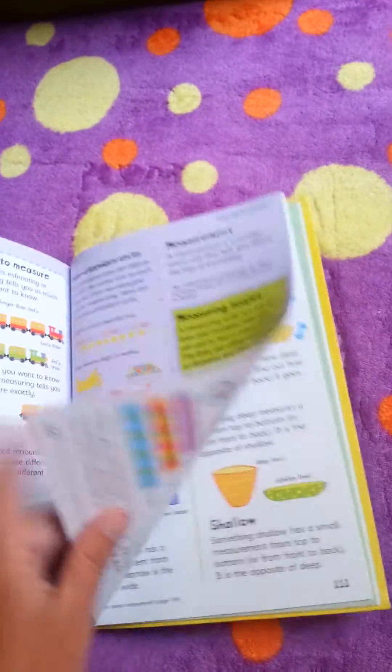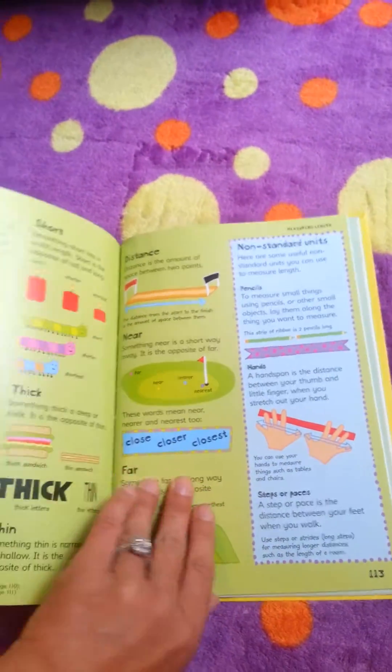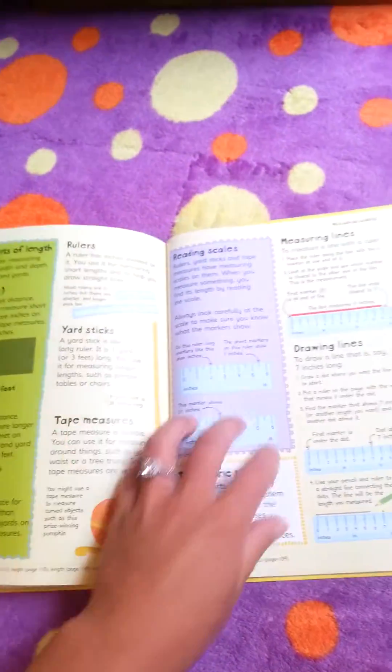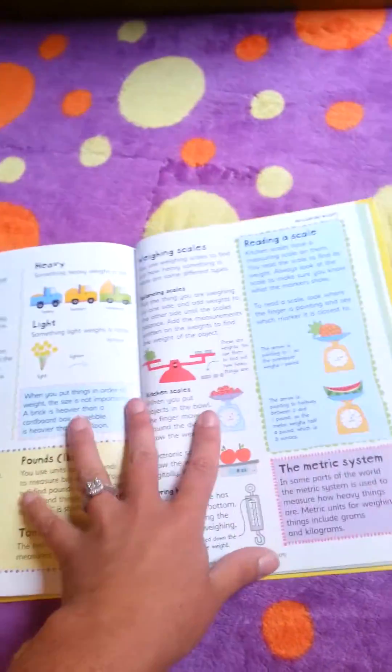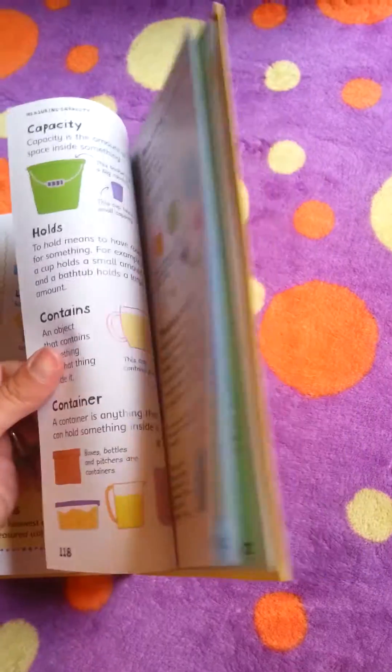Sizing and measuring — length, height, width, distances, days of the week, weight, pounds, ounces, and various other things.